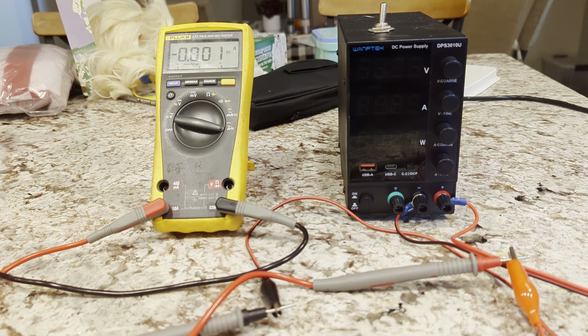Hi guys, I just wanted to shoot a little video. There have been a number of comments about this particular unit, the DPS 3010U, saying it didn't need the modification. So I'm going to show you what I mean.